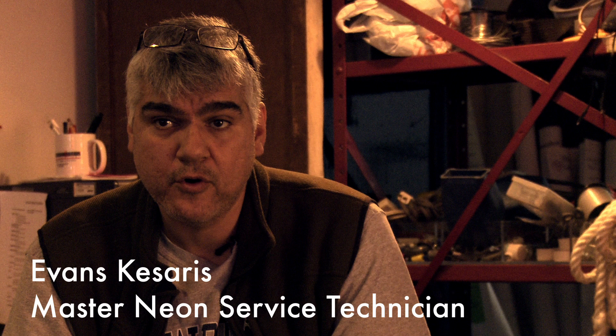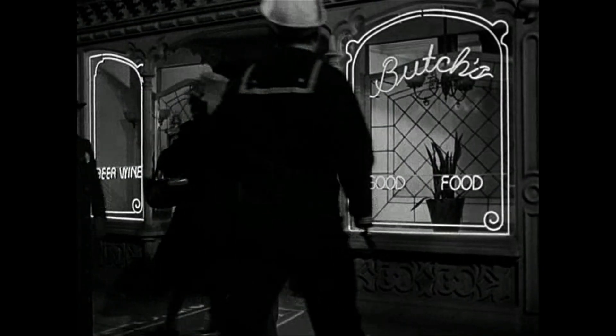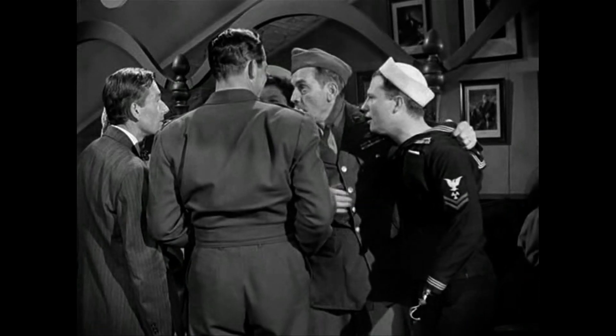Back in the day, back in the 30s and 40s, it was actually a big deal to have a neon sign in your store — supposedly it would attract business. There's a couple of movies. There's The Best Years of Our Life, which is a famous movie made right after World War II. There's a bar owner, and he says, hey, I just got a new neon sign.